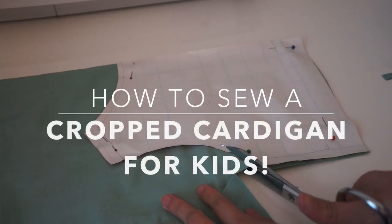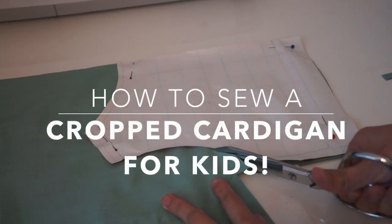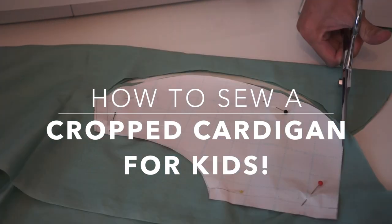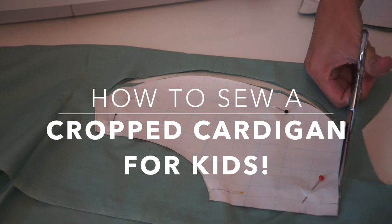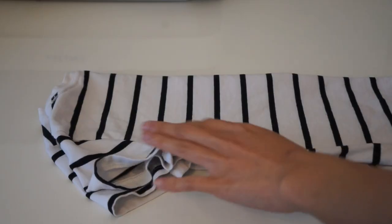Hello crafty fans, welcome back to my channel! For today's video, I am going to show you how to make a crop cardigan for kids. So if you want to learn how, keep on watching.